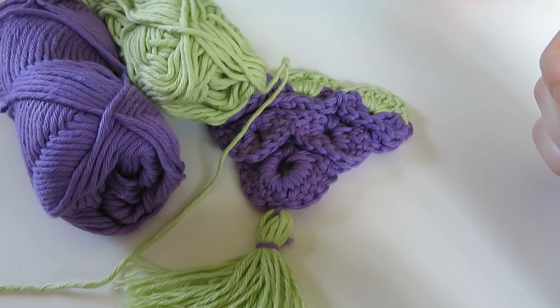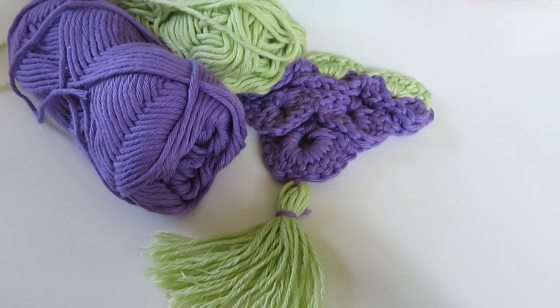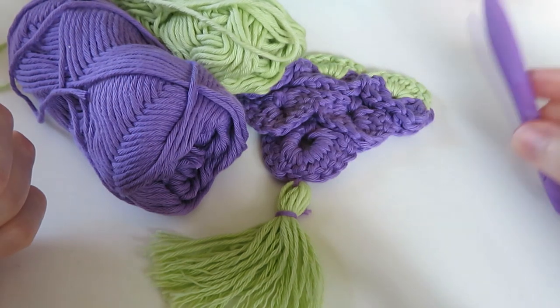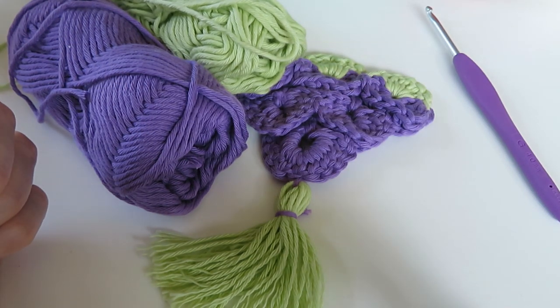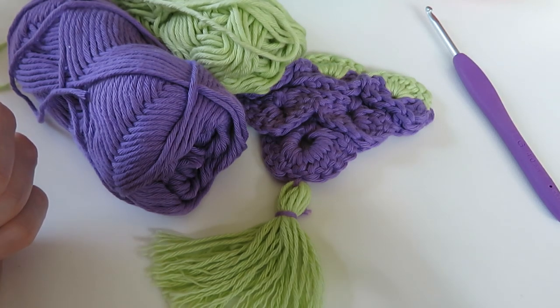For this project we're using a DK, a light worsted weight yarn, so yarn weight three. I've chosen purple and green so it looks like grapes. You can use any yarn you like, but I'm using a 4mm G crochet hook, and it's also a good idea to have scissors and a yarn tapestry needle as well.